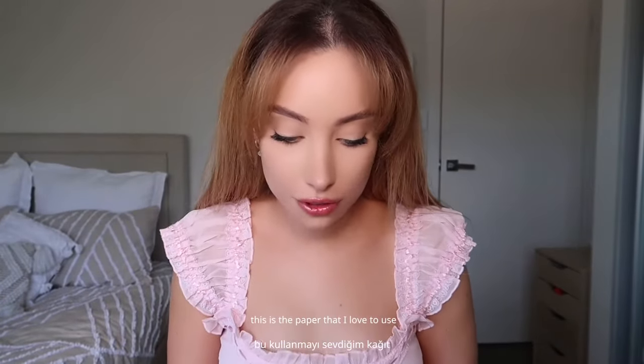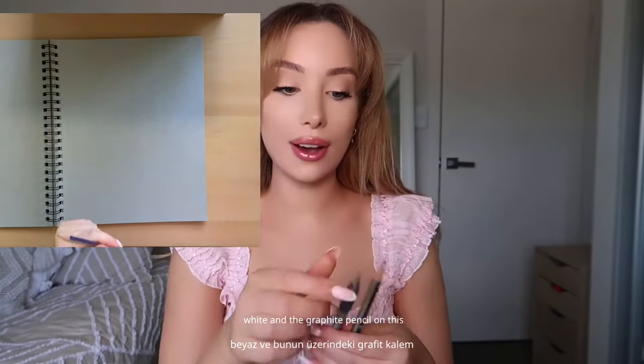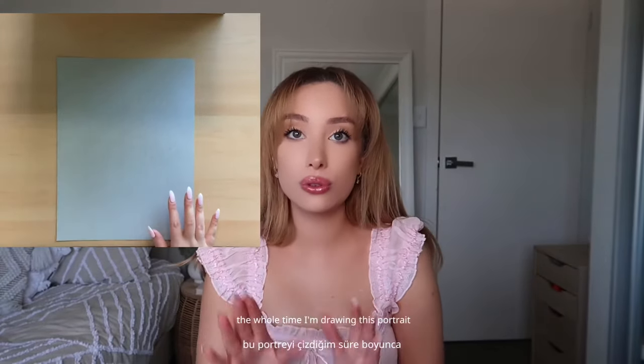So we're gonna start. This is the paper that I love to use — the Toned Gray by Strathmore. You can snapshot this so you can remember which one it is. It's a gray textured paper but it's still smooth and it is amazing for portraits. The black, white, and graphite pencils on this paper — the contrast is incredible, you can really see the features of the face. Usually what I do is I stick the paper down because I don't want it to move the whole time I'm drawing this portrait.